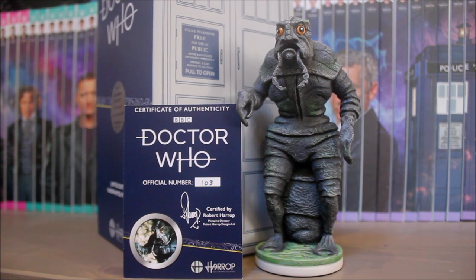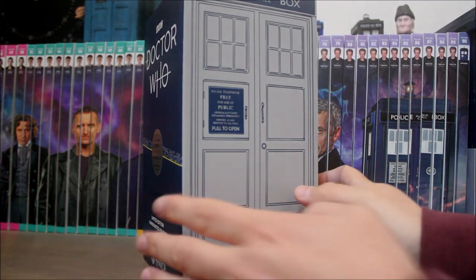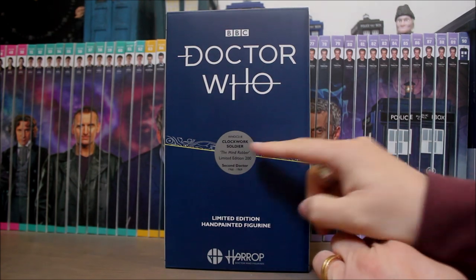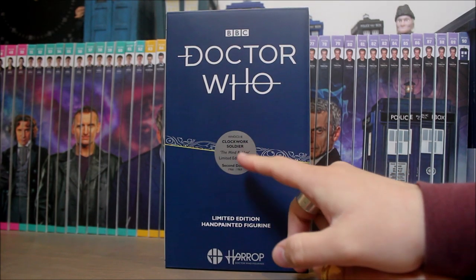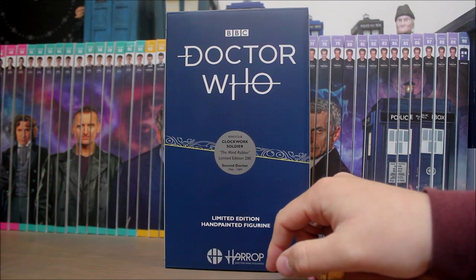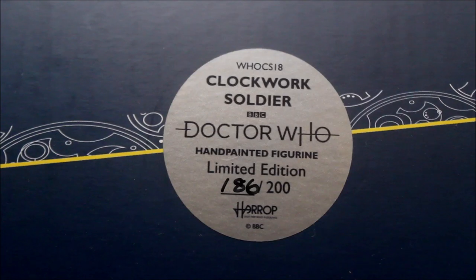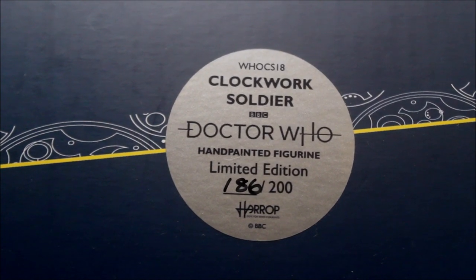Right, let's move on to the Clockwork Soldier. As you'd expect, the packaging is exactly the same new box. The sticker tells us Clockwork Soldier from The Mind Robber, limited edition of 200 from the second Doctor era, 1966 to 1969. And the number I've got is number 186 of the 200 made.